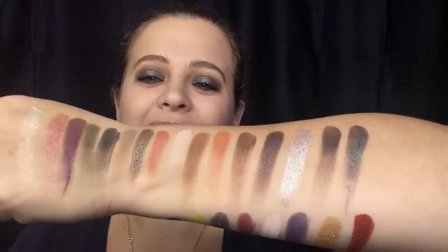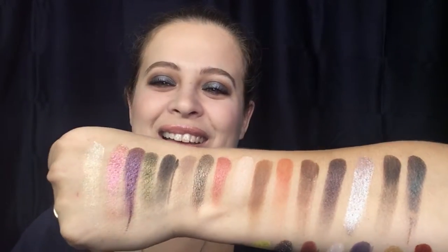So there are all your swatches. That bottom row blows my mind. The crazy pigmentation — they are just bright and beautiful, and the colors in this are so gorgeous. Let's go ahead and get into thoughts.